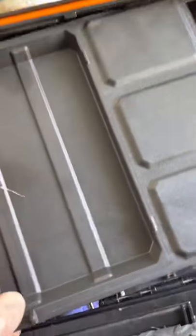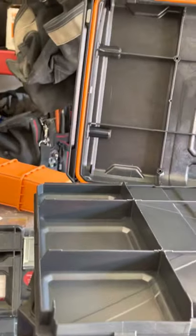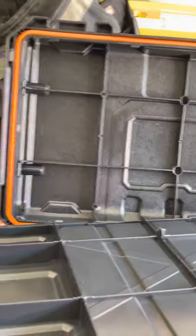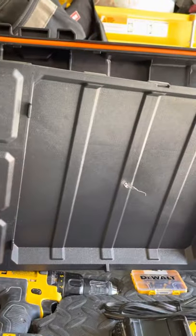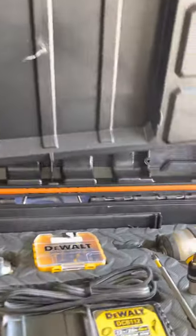Yeah, so with this — this is just the insert. I'm pretty sure this pops right back in, if I'm not mistaken. Just line it up, push it in. Yeah, if you guys didn't know that — hope that helped you guys out. That does pop off though, and I'm pretty sure it pops right back in.